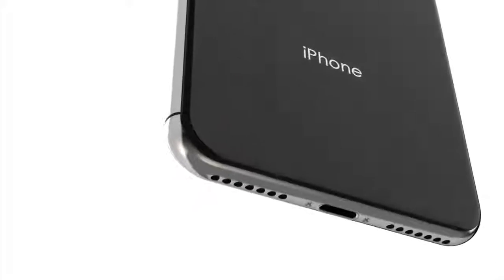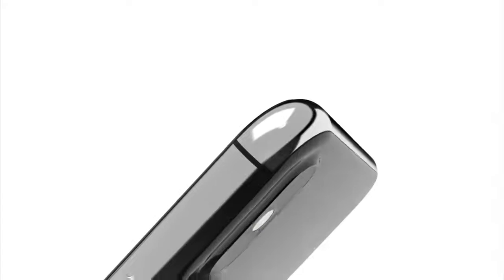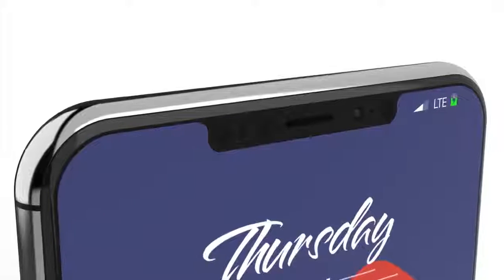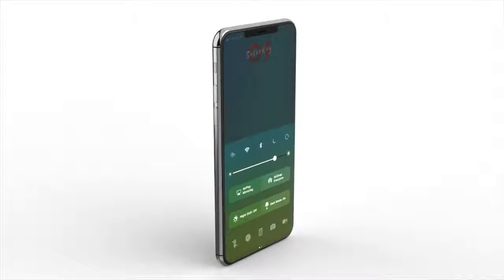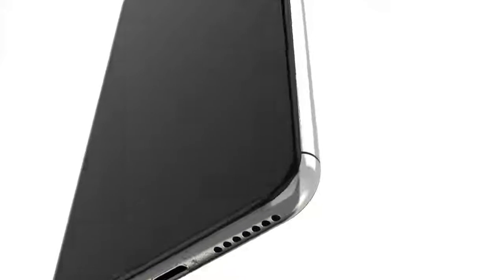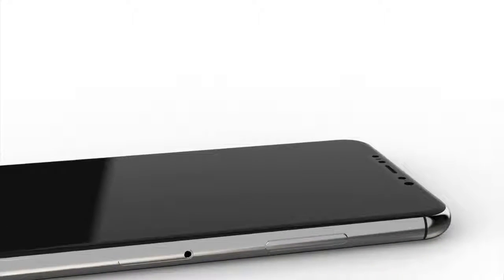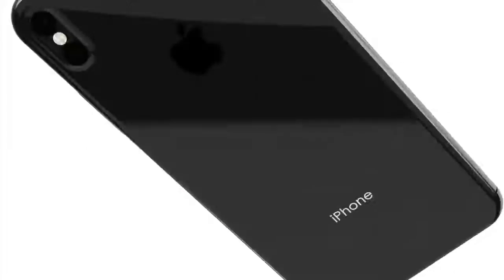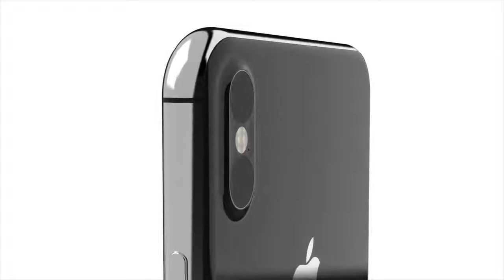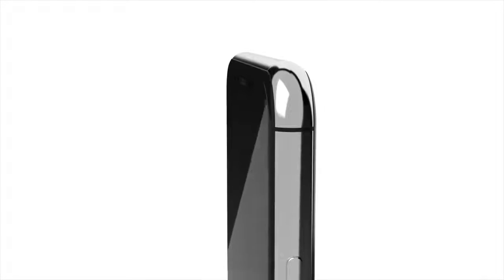There's a huge update regarding the 2017 iPhone, also known as the iPhone 8 or iPhone Edition. Based on leaked schematics, phone leaks, case leaks, and mold leaks, a render has been created to show what the iPhone 8 will most likely look like. The rear touch ID seems to have disappeared, which is great news. The back and vertical cameras look different but not bad overall.